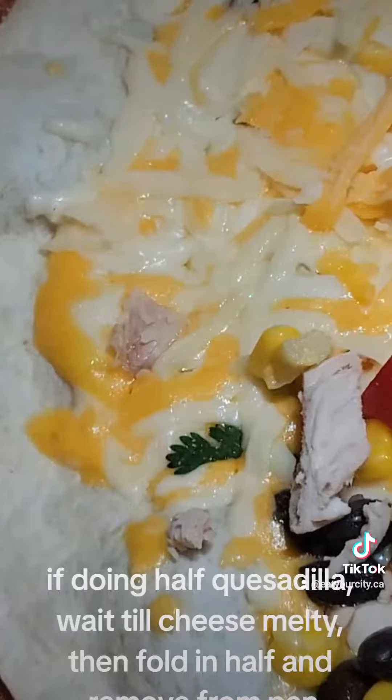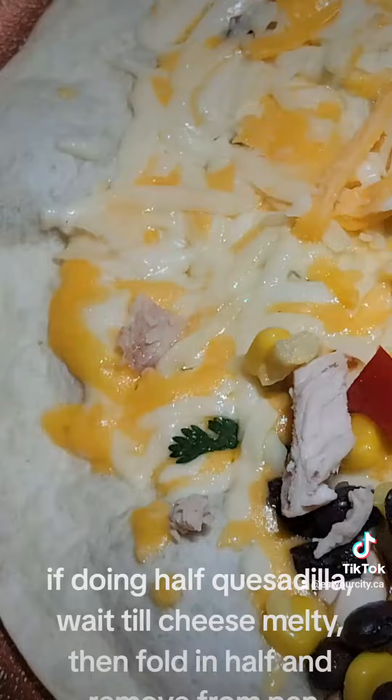If doing a half quesadilla, wait till cheese is melty, then fold in half and remove from pan.